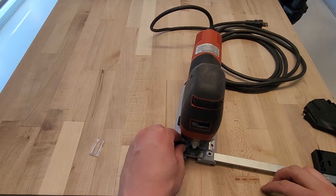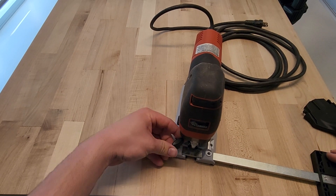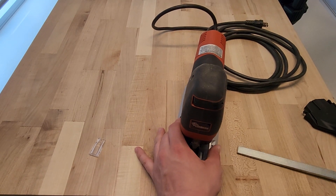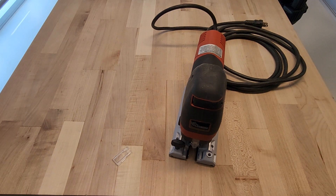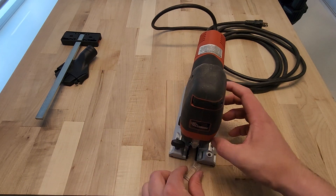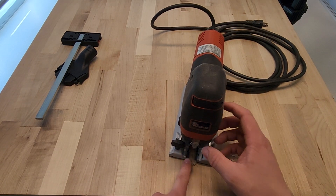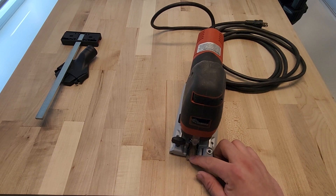The edge guide and circle guide slides into the saw right here, and then there's a little hand-twist knob that you pull out so you can adjust the radius of the circle or how far from the edge you want to cut. This saw also runs on the Moffell tracks, so if you have the Moffell track saw you can run the jigsaw on that for long straight cuts. The final feature here is the splinter guards — these little pieces slide into the front of the saw and form a zero clearance with the blade, stopping splinters from forming while cutting.